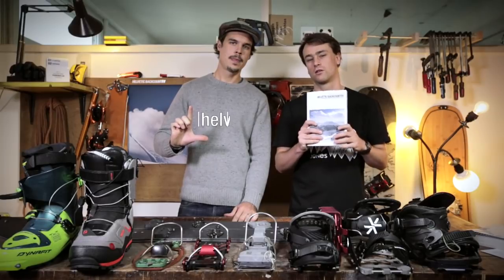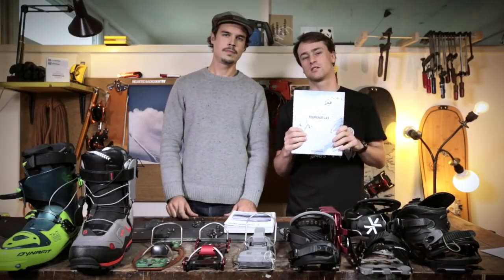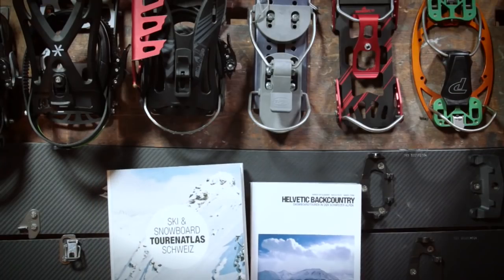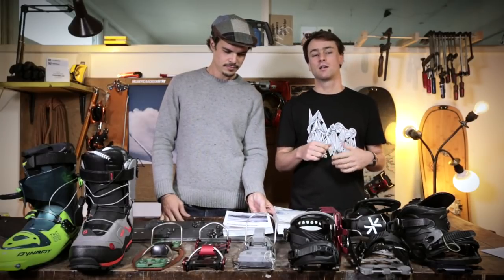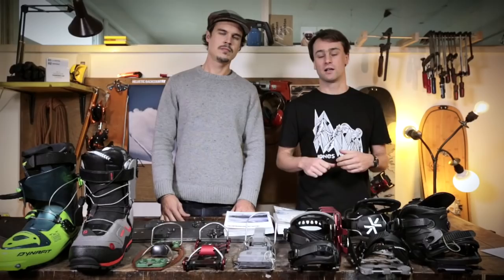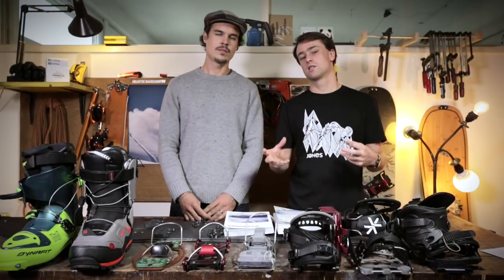Some of you might know this book, Helvetic Backcountry, the classic from 2006, but most people will know our last book, the Ski and Snowboard Touring Atlas for Switzerland. Between these two books, over about 10 years, splitboard touring and snowboard touring has changed a lot. We get a lot of questions about what equipment we use, and what we want to show you here is not 'this is the best setup' — we'll show you different systems, advantages and disadvantages, so you can decide what's best for you.